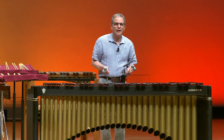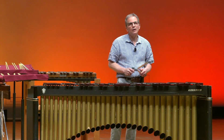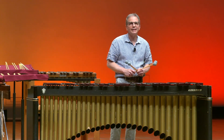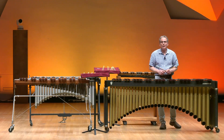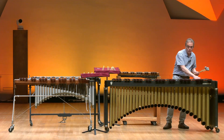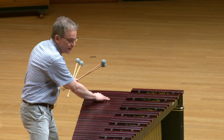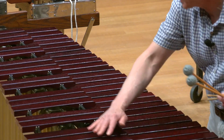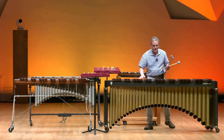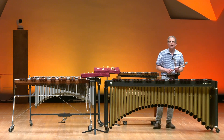What we're going to do today is talk about a unique group of percussion instruments called the mallet keyboard percussion instruments. These instruments are set up very much like a piano in the fact that the notes in front of me are the white keys of a piano, and the notes behind me are the black keys of a piano. I'm going to demonstrate four unique mallet keyboard percussion instruments today.